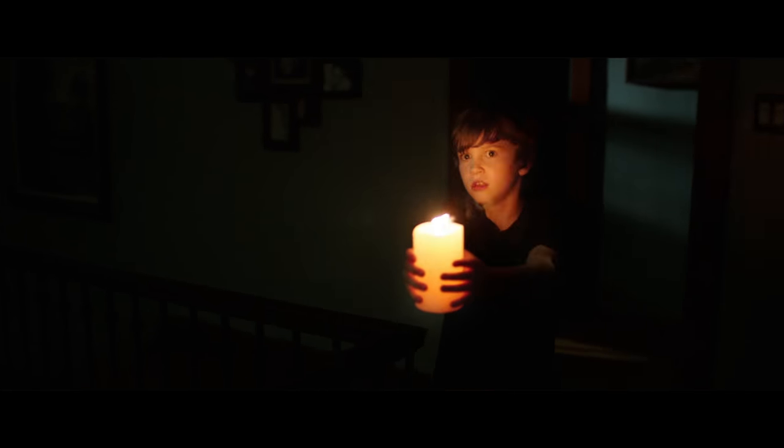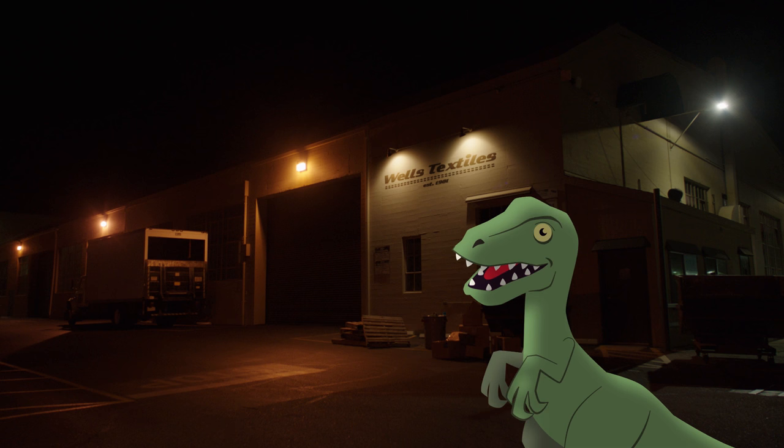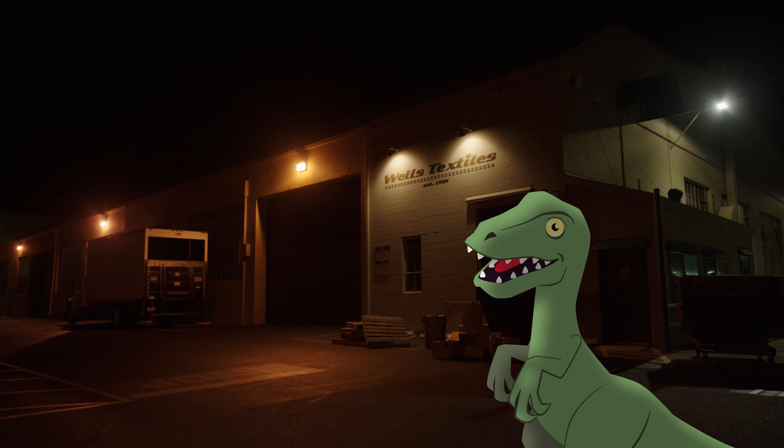The thing about VFX shots like this is that the audience doesn't expect it to be a visual effect, so it doesn't have to be absolutely perfect. If you see a dinosaur on screen, you're more critical because you expect it to be a visual effect. A shot like this? Not so much.